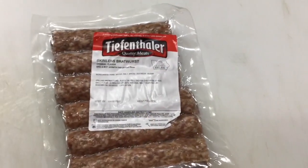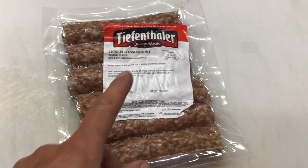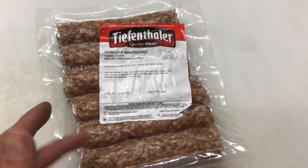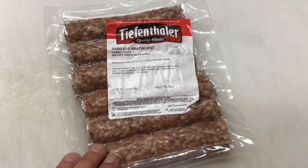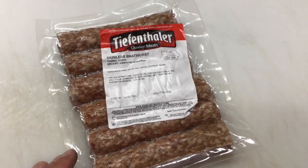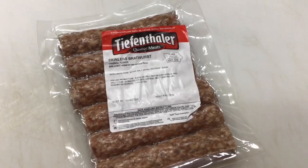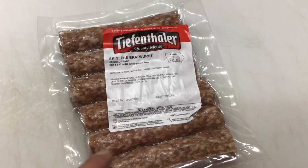There's our special treat from down in Iowa last weekend. This is a thing down there — Tiefenthaler's. As far as I know, you can only get these in Iowa, and we got these at a Fairway grocery store down there. It's a skinless bratwurst. Barbecue Brian over at Mad Horse Barbecue made these, and man, they were good. I'm from Wisconsin and I know brats — these are from Iowa and they are pretty damn good.